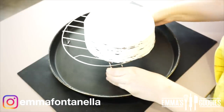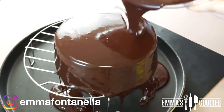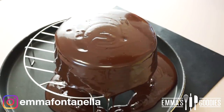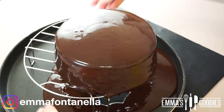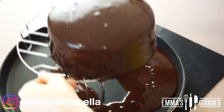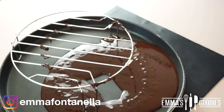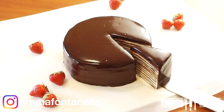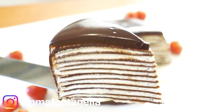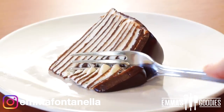The hardest thing about crepe cakes is that they need to set in the fridge. If you were to cut this right away, the filling and crepes would just separate. So ideally, make this the day before. Just before serving, place your chilled cake onto a rack with a plate or tray underneath and drench your cake in liquid ganache — I'll leave the recipe in the description box. Don't throw out the excess ganache; you can freeze it or make truffles with it. Cut into it and reveal these beautiful layers. If you've been wanting to make a crepe cake but holding back, now is the time. This is gooey, creamy, delicious, and it will melt in your mouth.